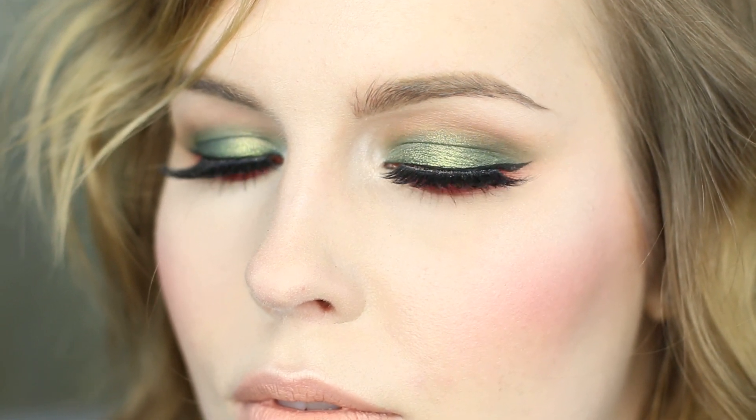I think this look is fun and it works definitely for a holiday party — maybe Christmas Day depending on how glam you want to be. This might be what I'm wearing for Christmas; I haven't decided yet. I hope you enjoyed this look — let me know what you'd like to see next in the comments below. I put up new videos every Tuesday and Friday, so I would love if you would subscribe. You can also follow my social media in the description below, and I hope to see you guys in the next video!